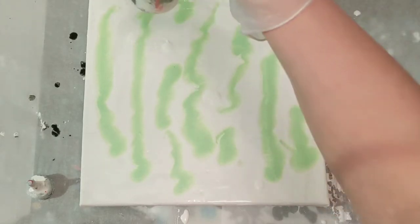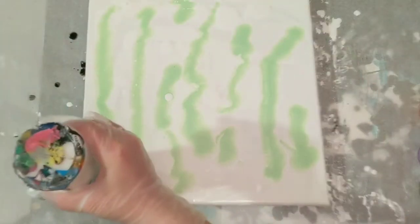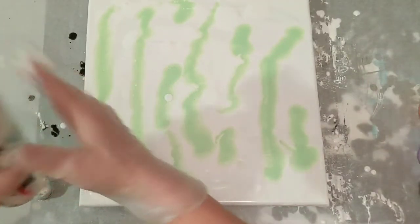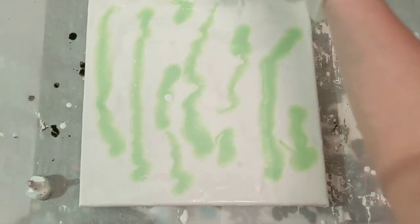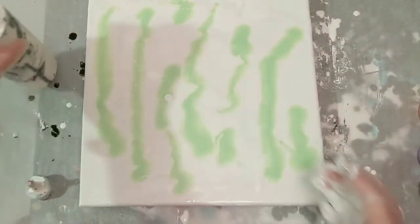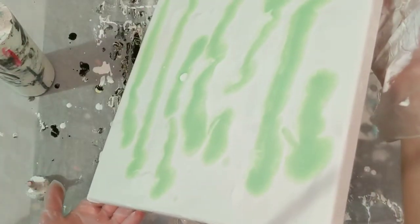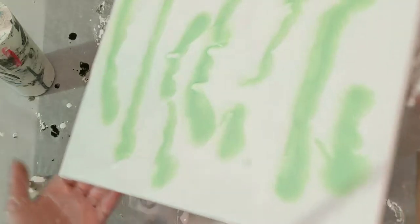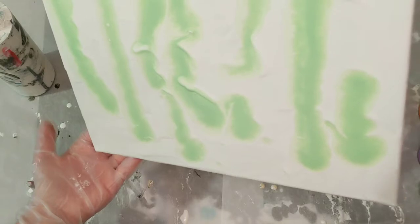Technically it's self-leveling. Technically, Veronica is a perfectionist and doesn't like it when it's not level immediately — that's what that boils down to. I'm going to just manipulate it a little bit more and then we'll get started.